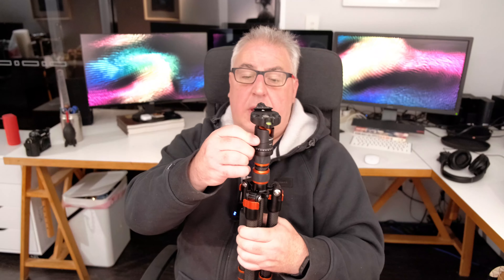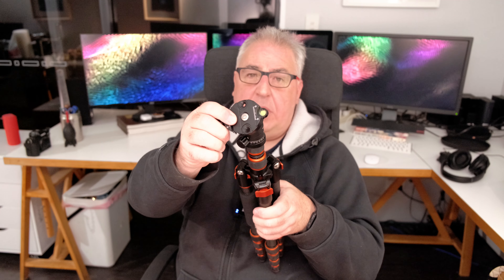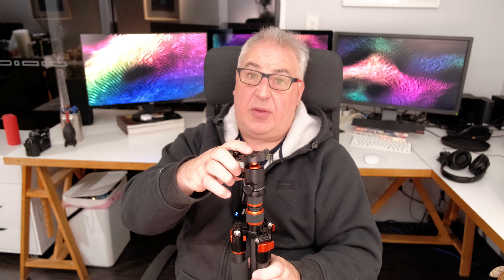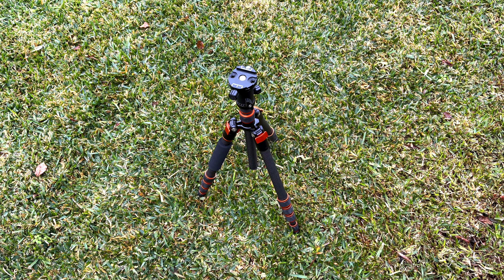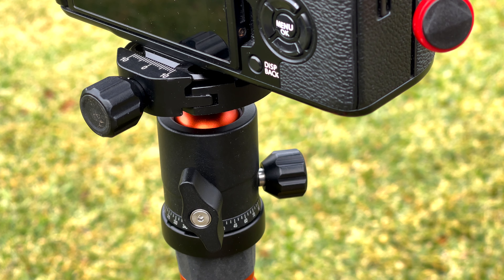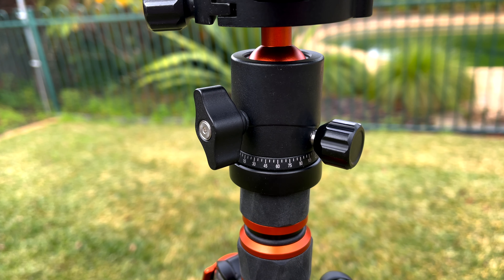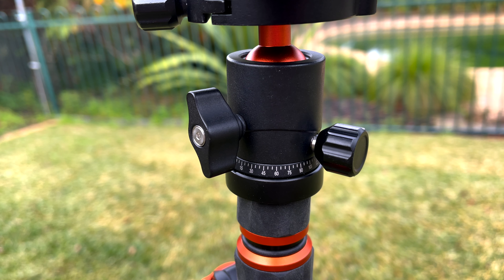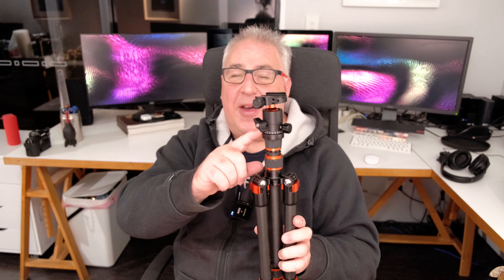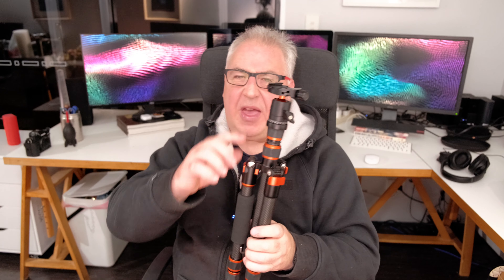It's got a floating ball head, which you can release and position your camera anywhere you want. There's a little spirit level on there, though I can't say I ever really use it — I tend to use the levelling line on the camera instead. The ball head is Arca Swiss style, which suits me perfectly because I've got all the Peak Design gear which is Arca Swiss compatible. There's also a pseudo panoramic mode with a degree guide on there, which I imagine panoramic photographers may use.